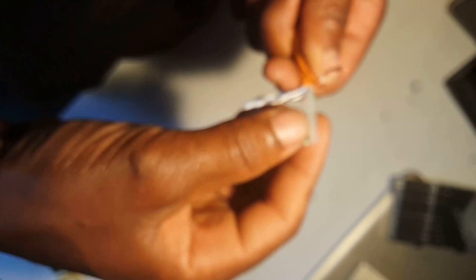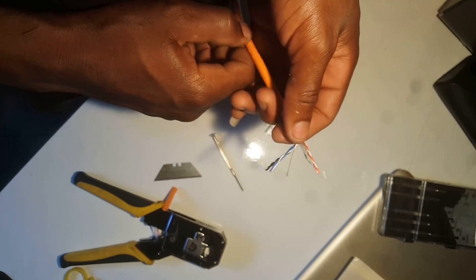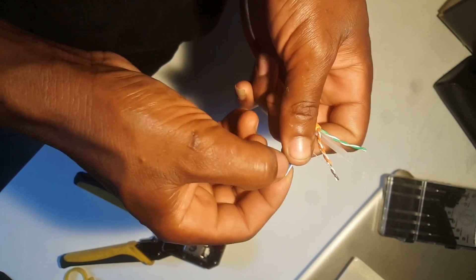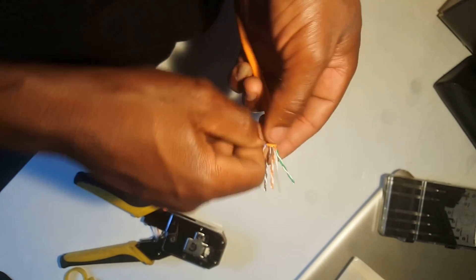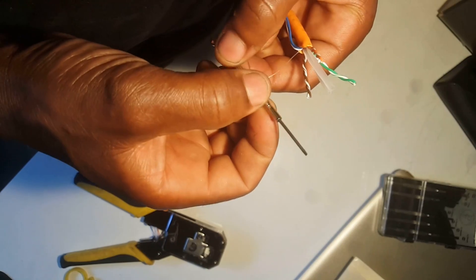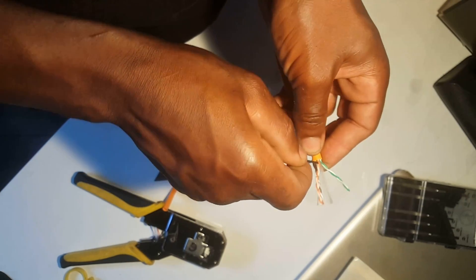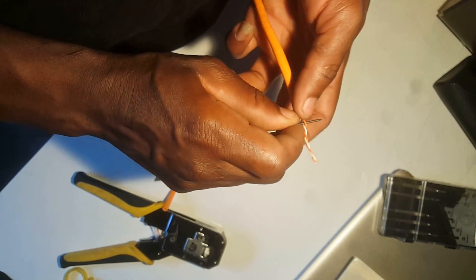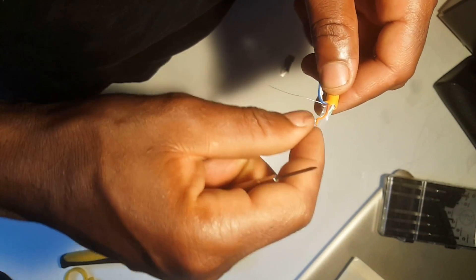So that's the first step. The second step is to stretch the wires, but instead of going the traditional way — turning them one by one — I have a quick tip. You use a tiny screwdriver, insert it in between the pair of wires, then you pull on it. When you pull, the wire is already separated and stretched.